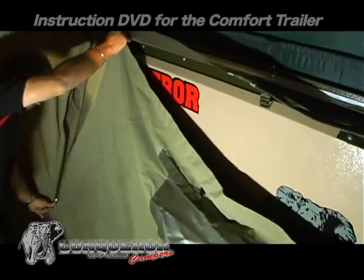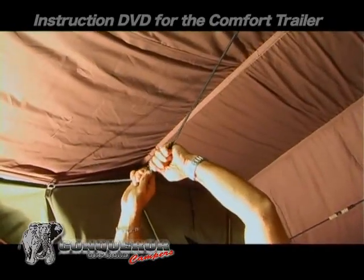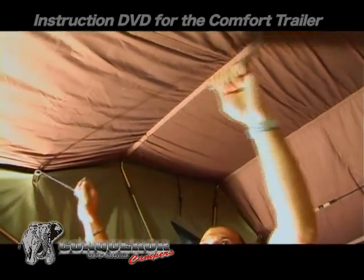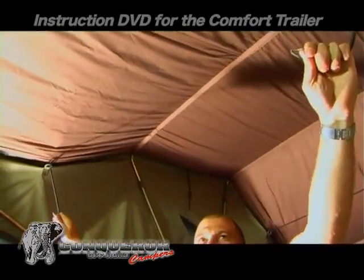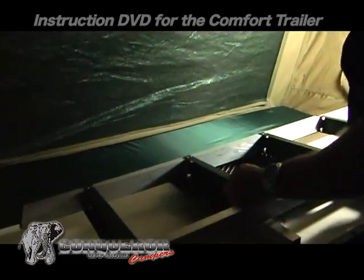Open the top windows for natural light to ease the rest of the procedures. Open the inside cover to be able to step onto the trailer ledge. Loosen the two tent straps that were used to fold up the tent.